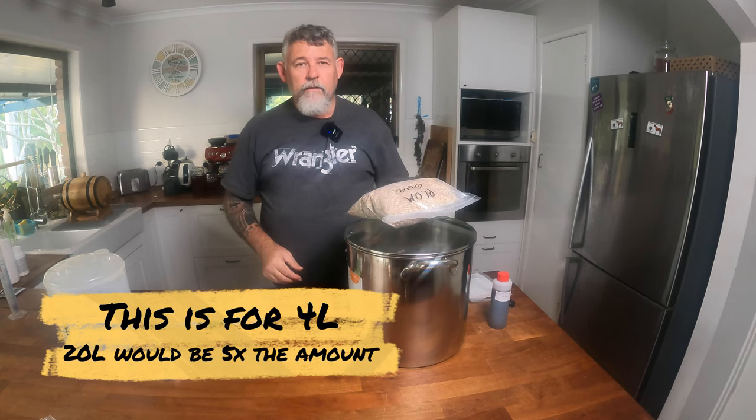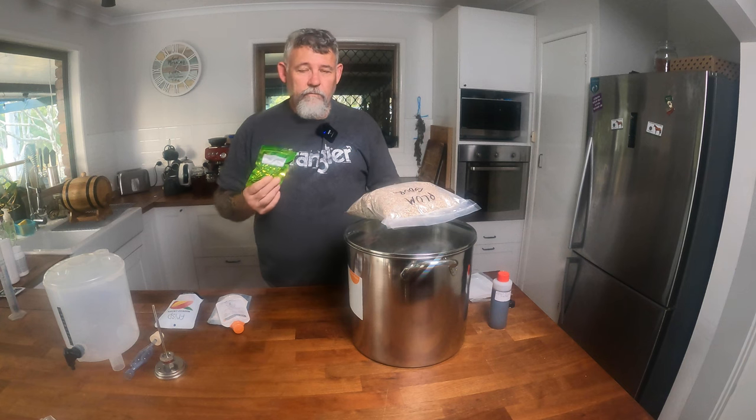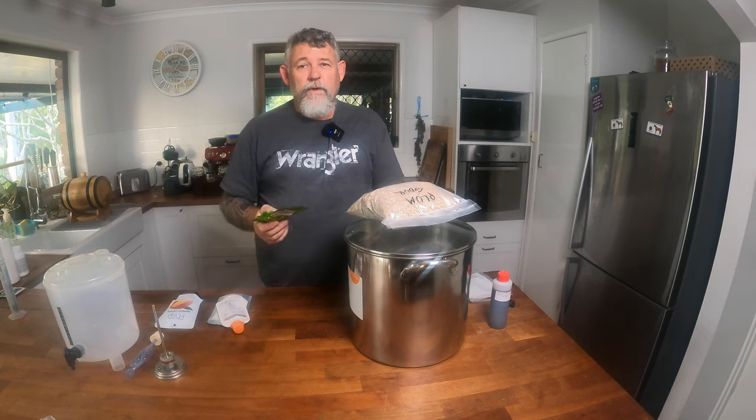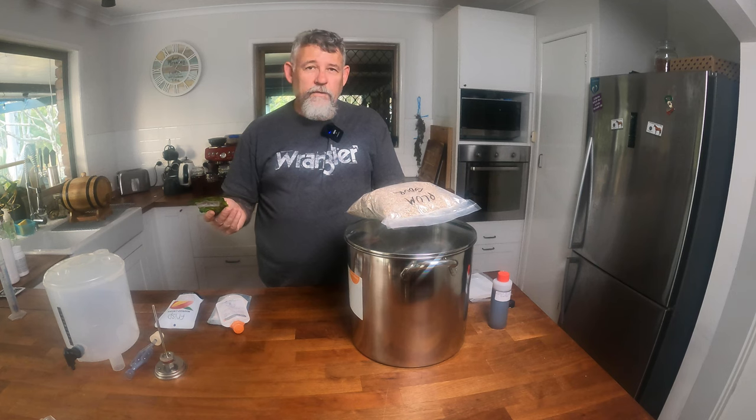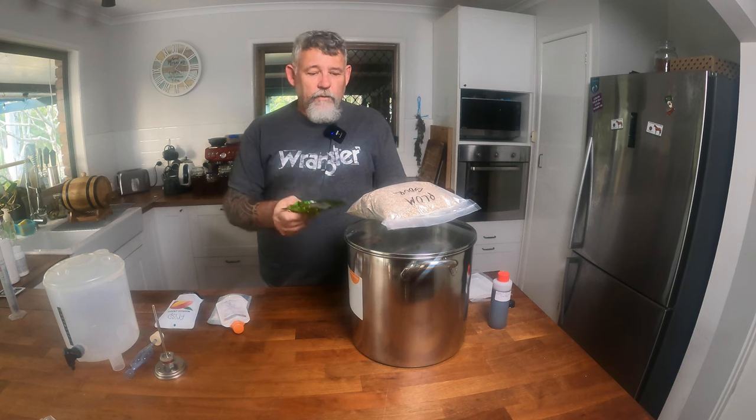Once we take the grains out, there are our hops. These are Saaz hops. There are dozens and dozens of varieties of hops and each of them gives you a slightly different flavour profile, and some of them are stylistic. For example, EKG hops — East Kent Goldings — I associate with Guinness and dark beers. Citra I like to use on my smash beers — single malt and single hop. They're a type of session beer that are really easy to make because you only need one type of grain and one packet of hops for your entire brew.